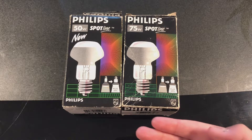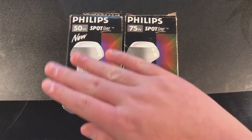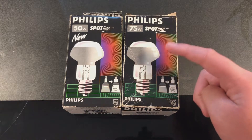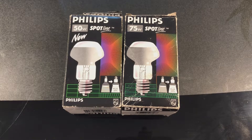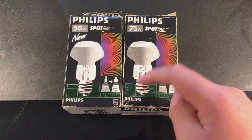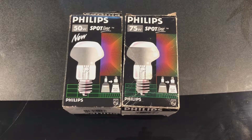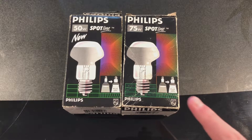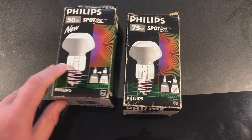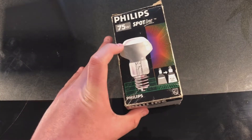But first, let's take a second to admire this beautiful packaging. This beautiful older packaging has a very interesting rainbow design, all this green design down here, and a very nice drawing of the bulb itself. We have a nice informational picture there. Just very nice packaging from back in the 90s when these were made.